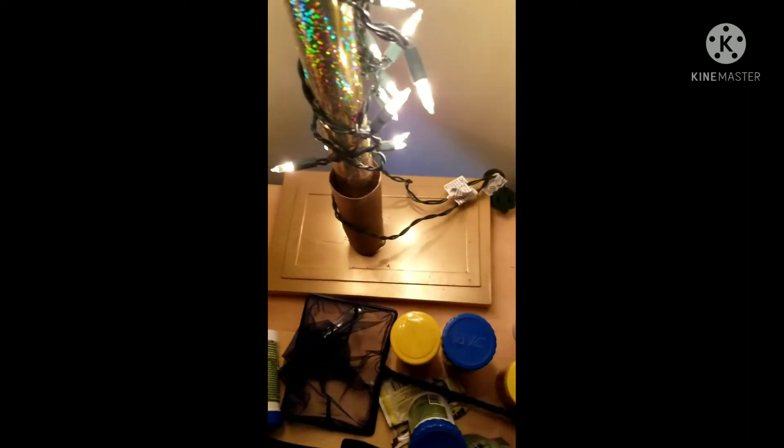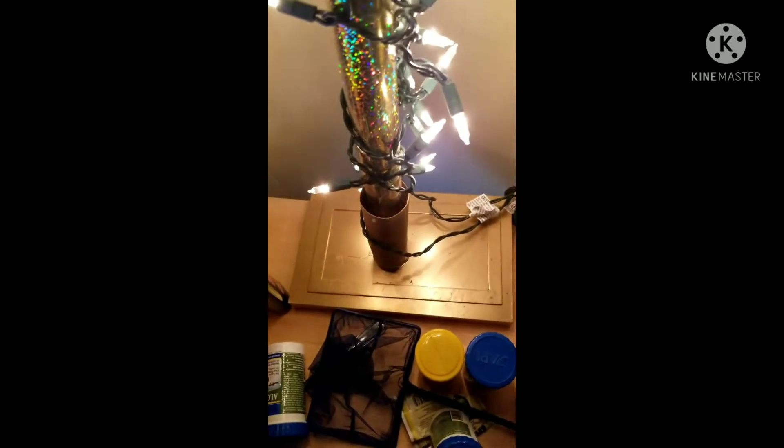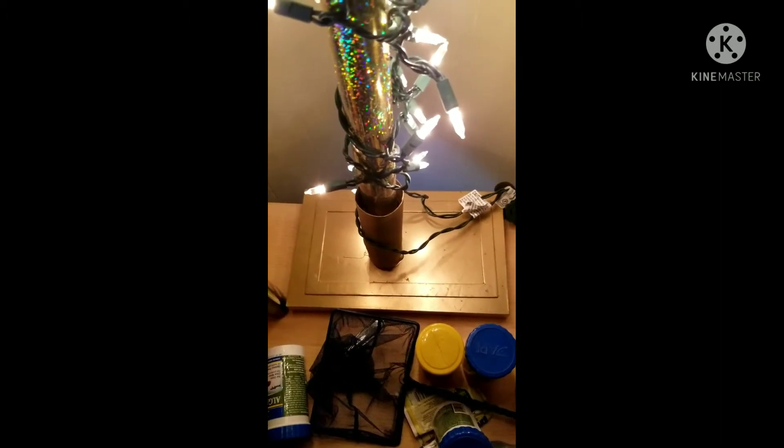So the original DIYer used certain materials — I'm going to take my shade off so y'all can see everything. At the base down here, this is one of those little plaque pictures you can buy from Dollar Tree, shaped like a plaque. I turned it upside down and spray painted it gold.